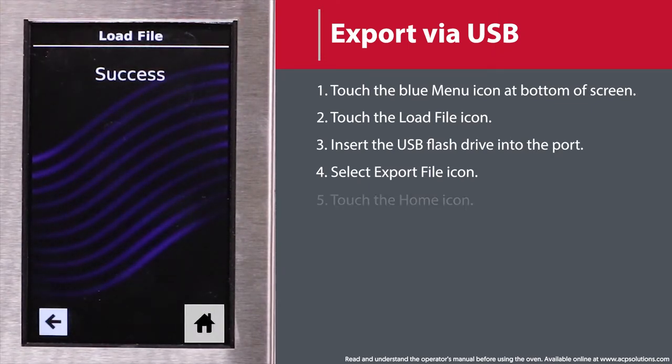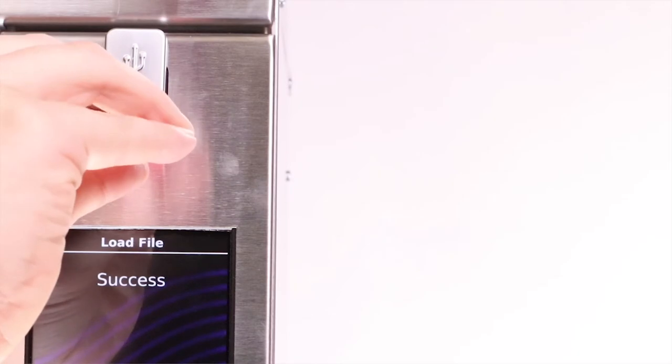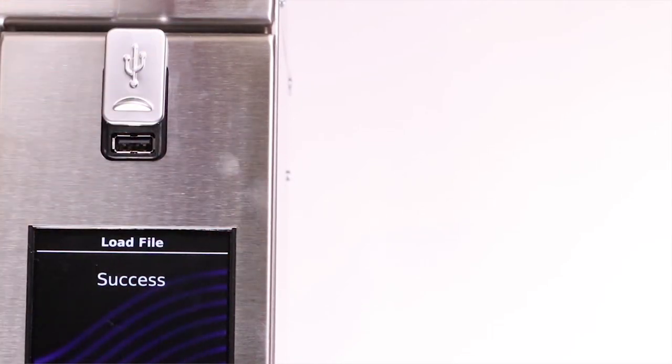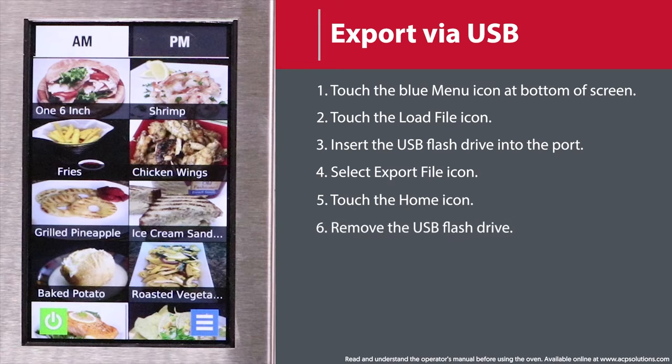Once the files have copied, touch the Home icon to return to the main screen. Remove the USB flash drive. Settings and menu items will be loaded onto the drive and ready to use in future oven installations or through the ACP programming applications.